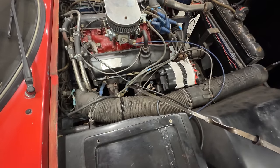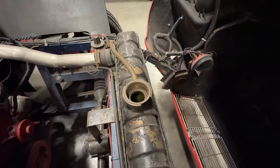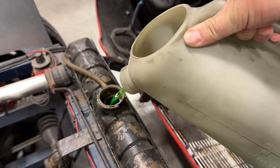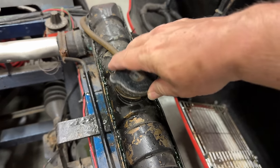Oil looks good. The antifreeze is right at the top of the core, so I'm going to add a little bit of antifreeze and that should be good.